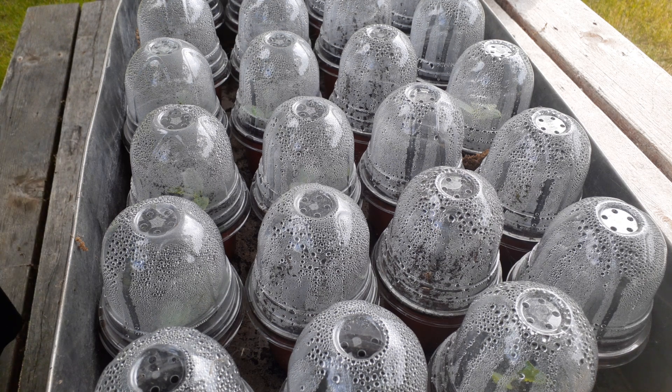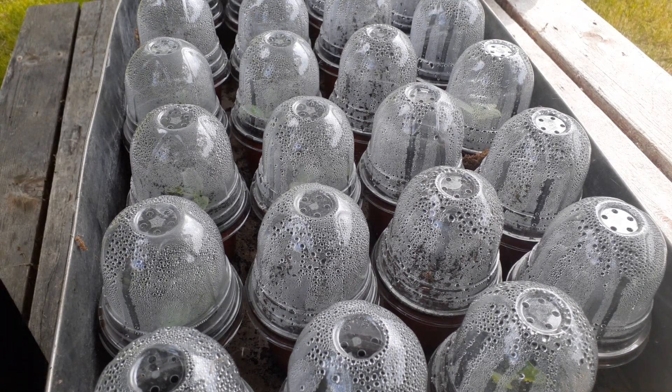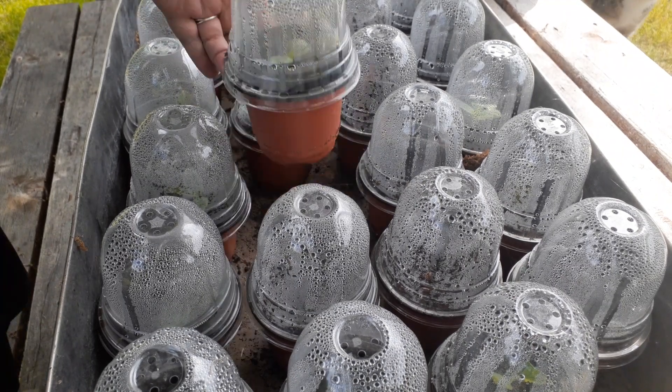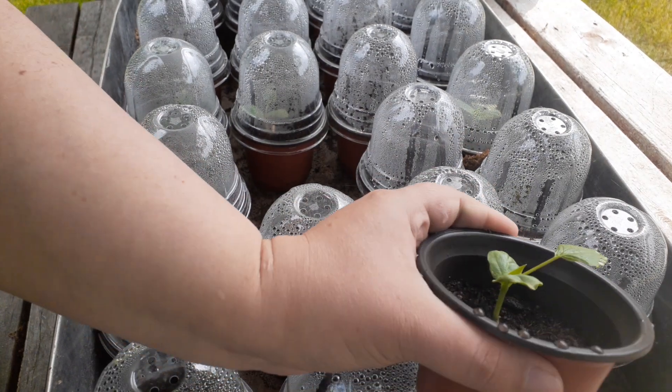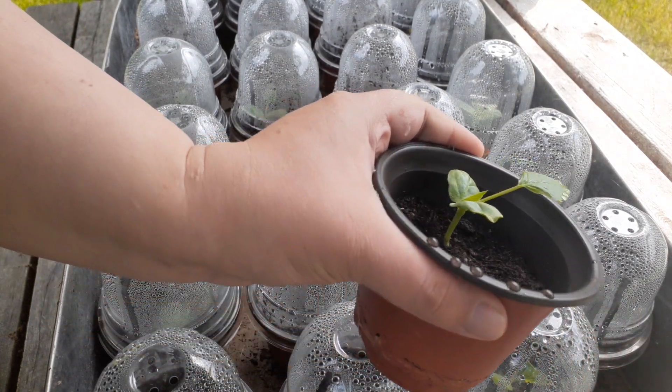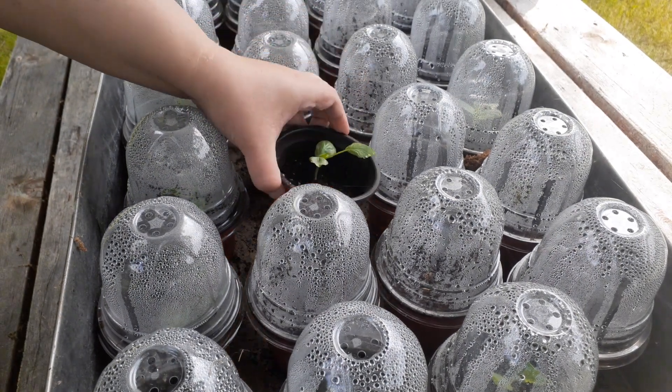What you want to do after a week is check and see who's thriving and who's not. A lot of these are getting really, really big. Look at that one — he's looking pretty darn good. So he's going to be nice. Pop him back in here and put his lid back on.